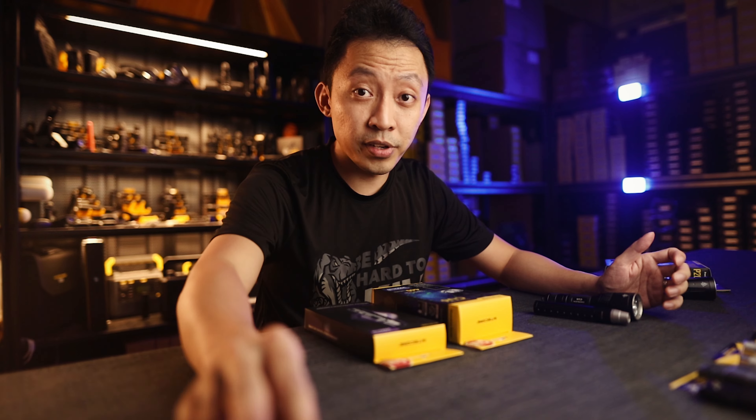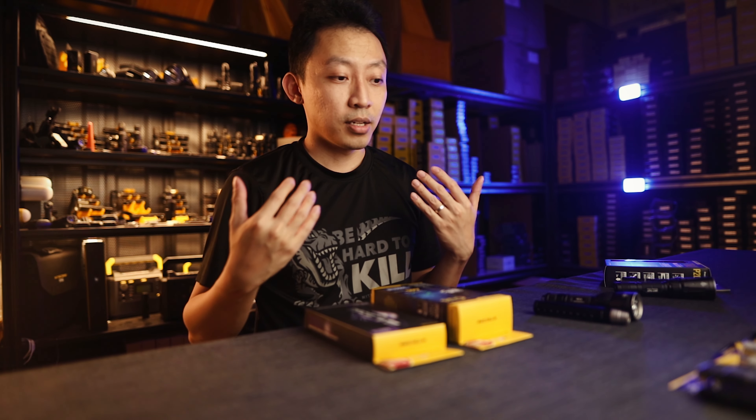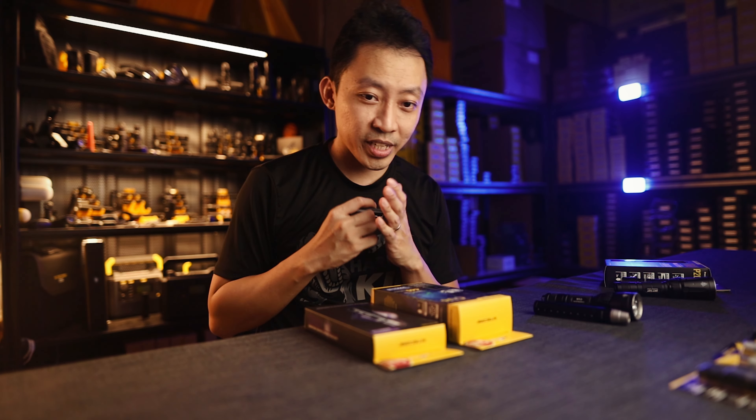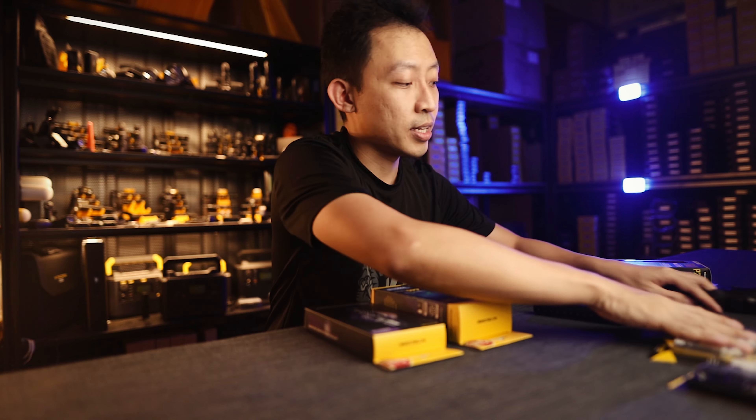The reason why the CU6 and Germ 10 work so well is because they have both a primary white LED and a primary UV light. The UV LED on these is really, really huge.